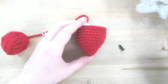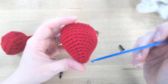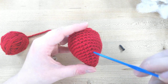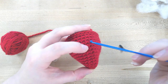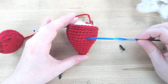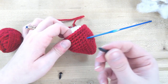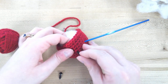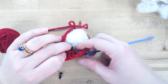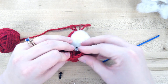To know what row you're on, look at the edges and count from the bottom: 1, 2, 3, 4, 5, 6, 7, 8, 9 — and then that would be 10. I just stuck my hook in here so I know where I'm at, and then I'll put the end of the eyes in and lock it on.